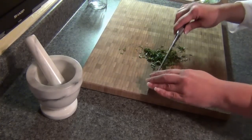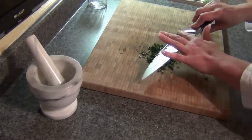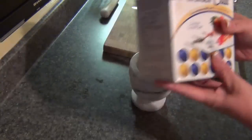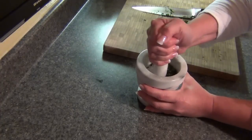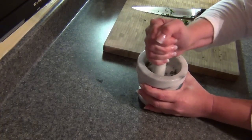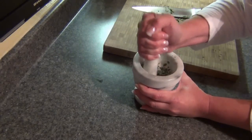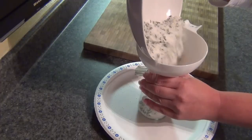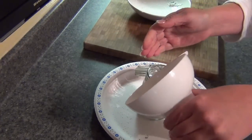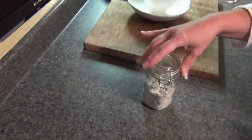Basil salt is super easy. Wash and dry your basil really well — you don't want any water hitting that salt. Give it a really fine chop, then put some kosher salt into your pestle and mortar, add the basil, and give it a good stir and crush. If you find the salt is too moist, lay it out on paper towel or a plate and let it air dry before putting it into your container. And that's how easy it is to store your basil in a few different ways for your winter cooking.